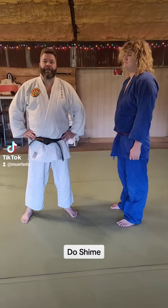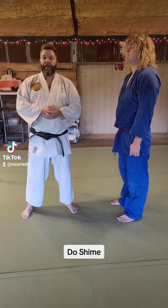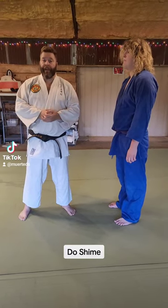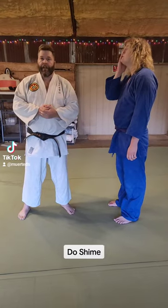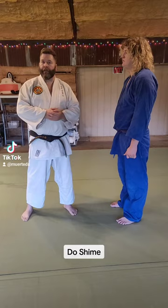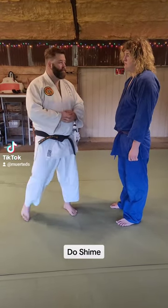Welcome to the Shivering Timbers Dojo. Tonight we're going to continue with our Shime-nokata short demos. We're going to start with Doshime, the body constriction. This one also feeds right into Momoshime, but we will show that separately. So right now, Doshime, the body constriction.